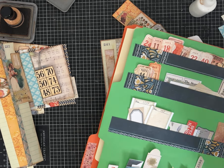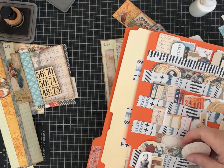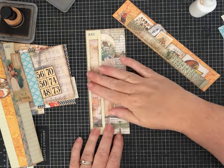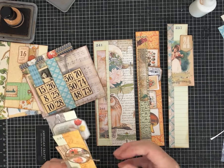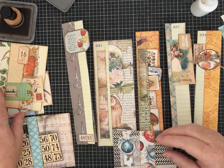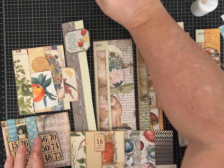Here's a circle - there we go, we'll add a few circles. All right, very different right? I mean they couldn't be more different just depending on the papers that you choose. Here's the side loads. So, using up scraps - especially strips - to make something new for your journal.